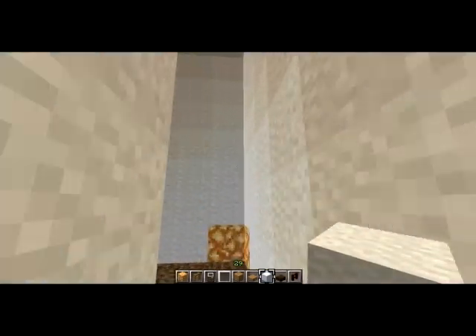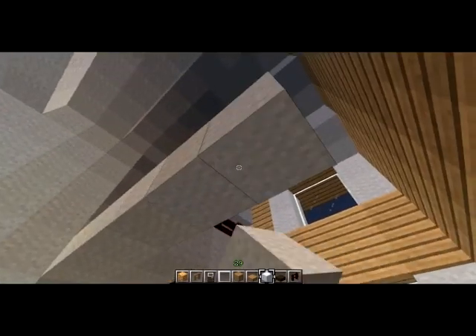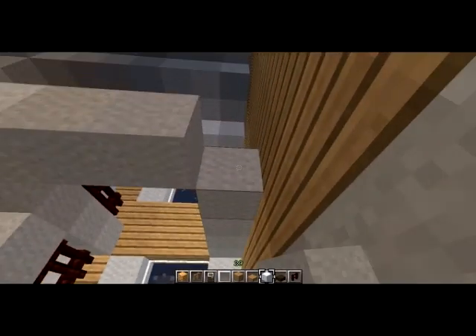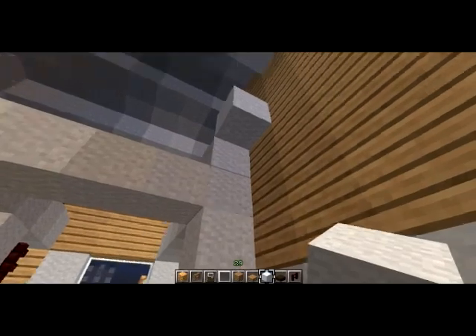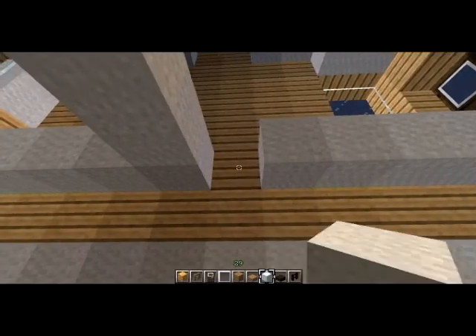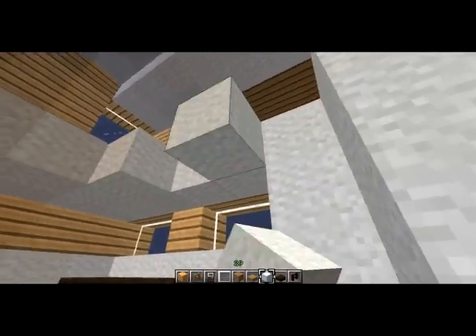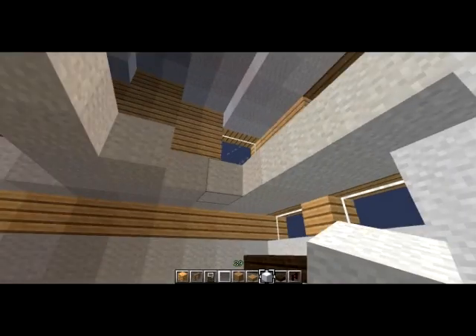Now we're going to make a ceiling for this lower floor, which is also going to be the floor of the upstairs. I'm doing it white, because ceilings that are pretty much any other color than white just look weird — unless it's like off-white or eggshell, that's fine.